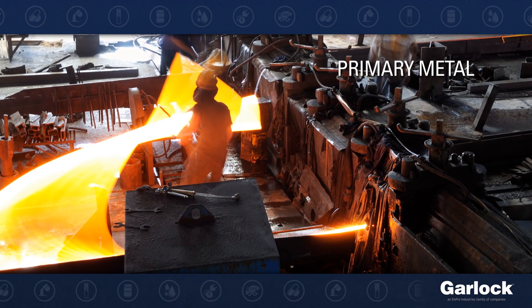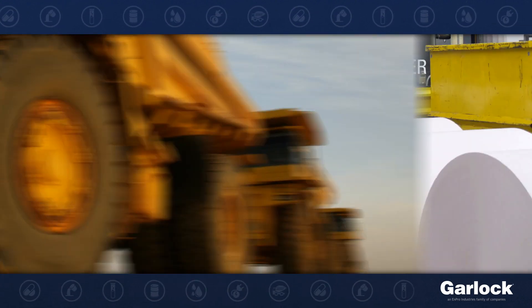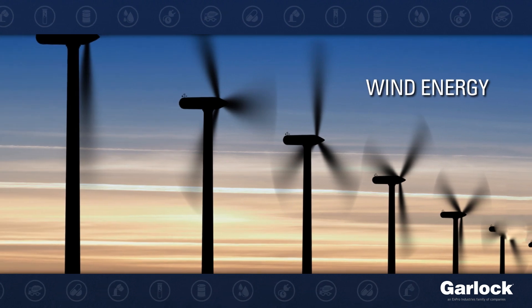The Garlock family of bearing isolators are used extensively in the primary metal, mining, pulp and paper, hydrocarbon processing, and power generation industries — including wind energy — and many other industries.